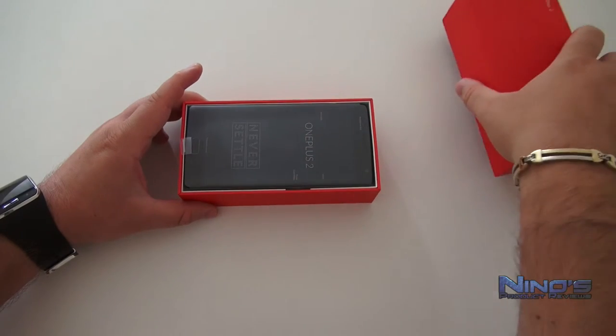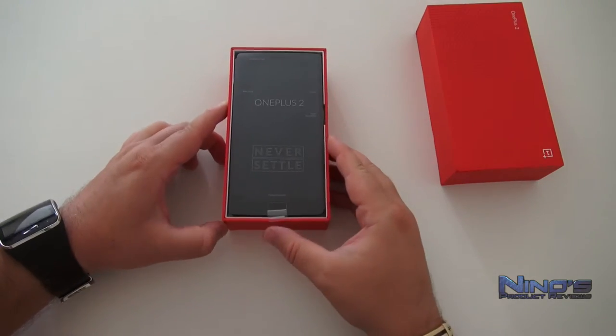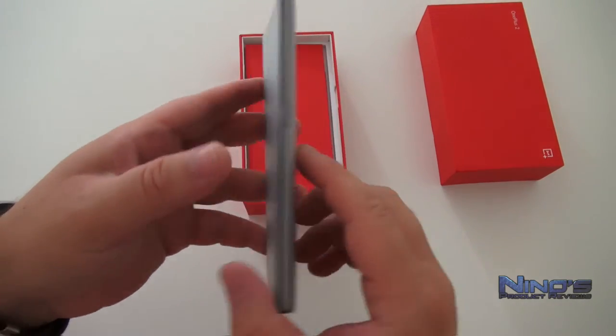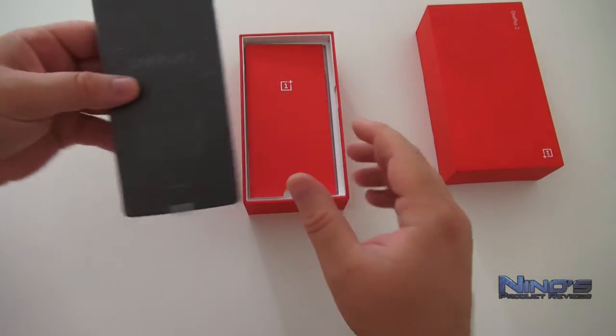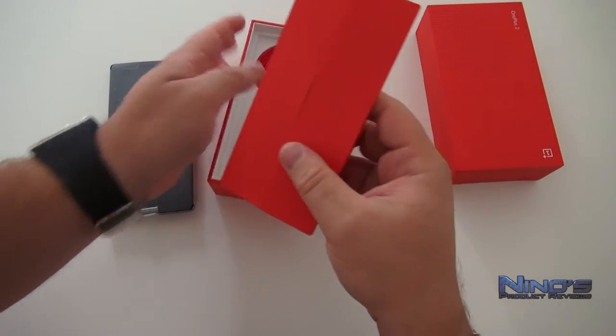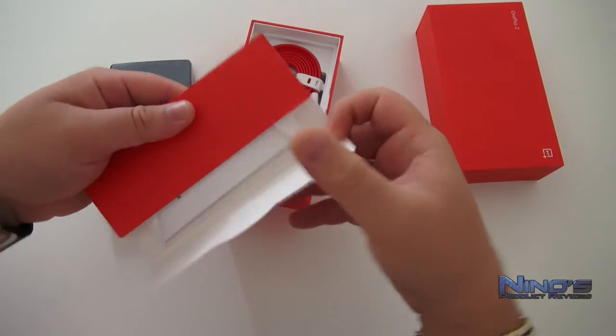First, we're going to be greeted by the actual handset itself, and as you can see it's very sleek. We're going to take a deeper look into the device a bit later. Let's see what else is in here — we have some kind of package.